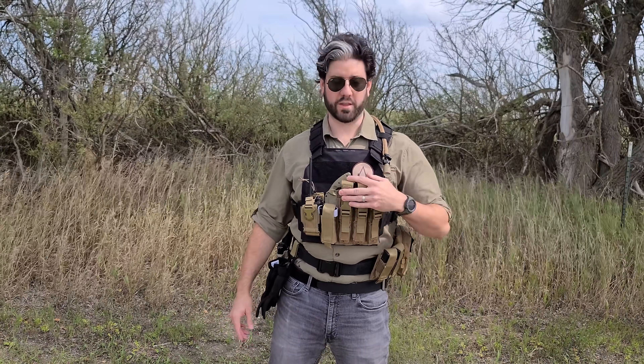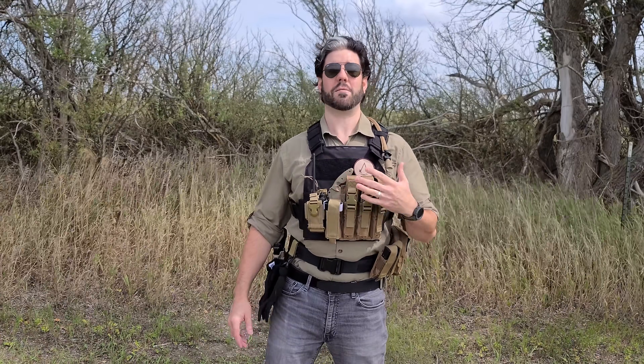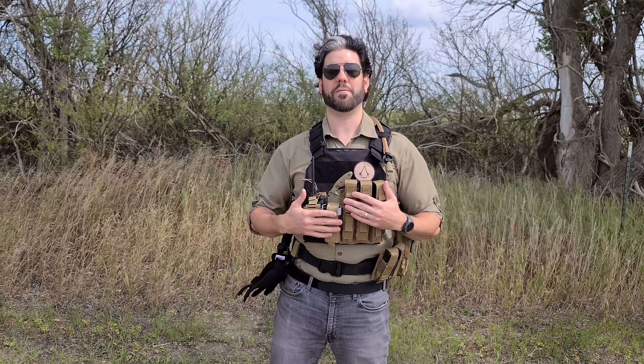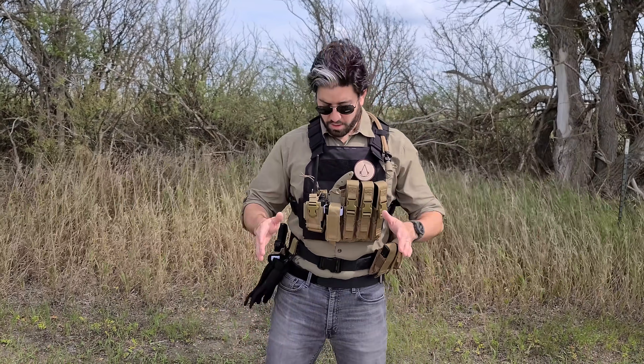On the front is a Condor MP5 mag carrier system for three magazines. This works for Glock 33-round stick mags as well, which is what's in here — 33-round Glock mags work in the Kel-Tec and in the Glock 17, so you have 99 rounds of 9mm ready to go. There's also a standard universal tourniquet pouch for easy access from either arm, right on the front so it's visible and accessible. And there's a universal radio pouch with a Baofeng UV-5R so you can maintain comms, especially for perimeter duty or communicating at further distances.